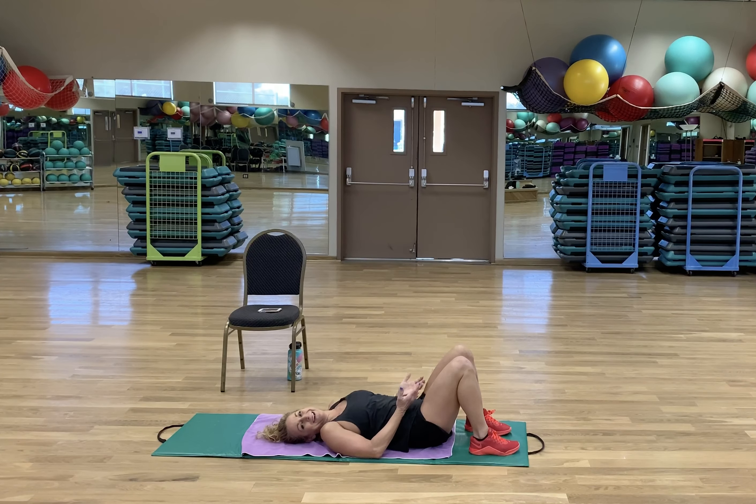20 seconds of each, 10-second rest in between, four rounds — all I want is 16 minutes from you. You ready to do it? I'm ready to do it. Are you ready, guys? We're going to hit it. Mountain climbers first. Here we go — 3, 2, 1.